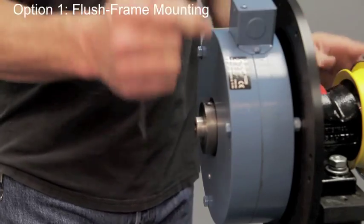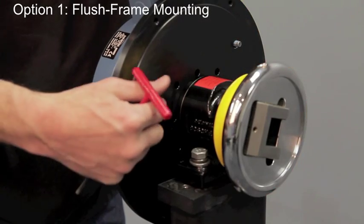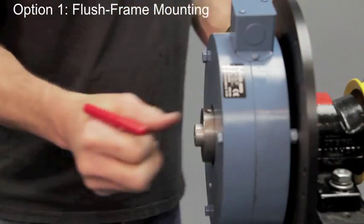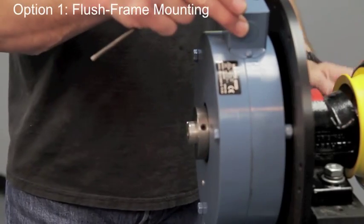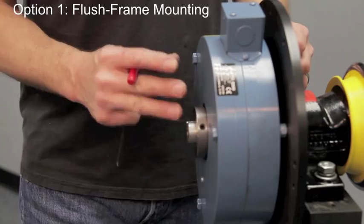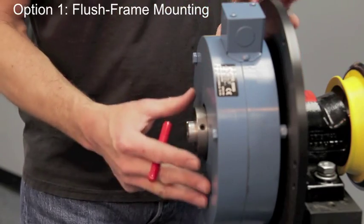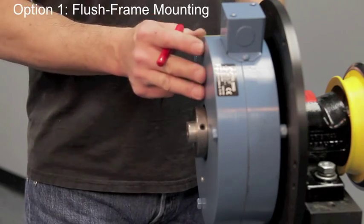Once you've got that done you can see that our screws poke through. We are not going to put any nuts or anything on them. They will simply be held on by the collar, and we have a little bit of play in there which will take all of the eccentricity and outer round run out from whatever is going on here, and that's how you float mount a global mag power brake.